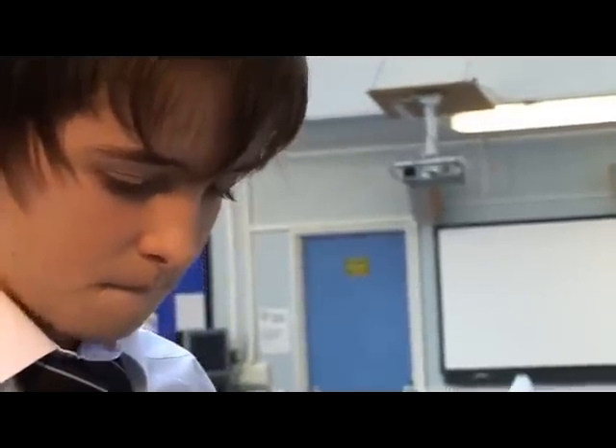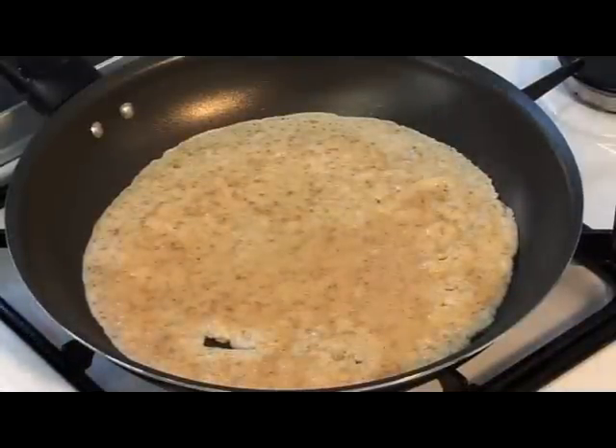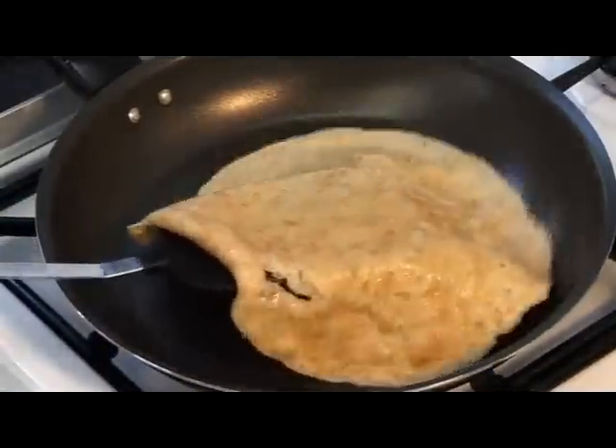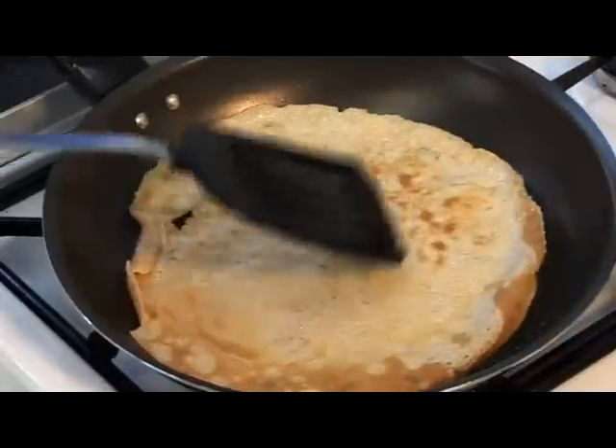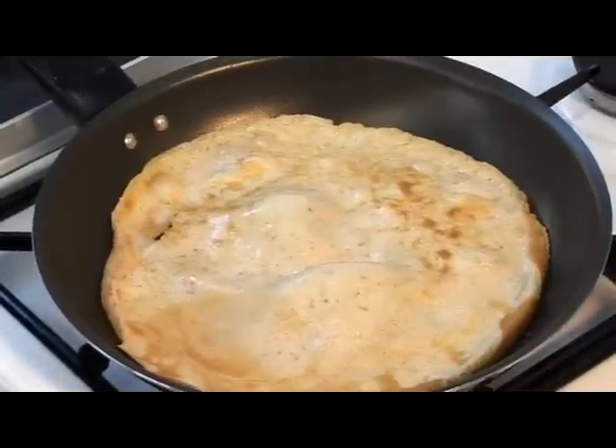Watch the pancake cook. When the surface loses its gloss and becomes dull, turn it over to cook the other side. Cook for one minute and place onto a plate.